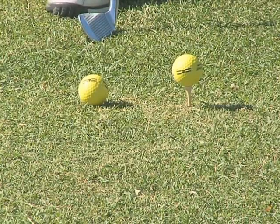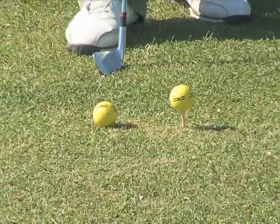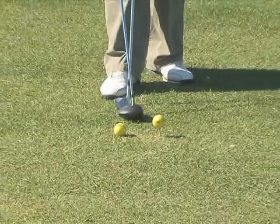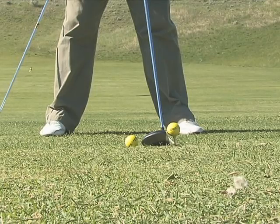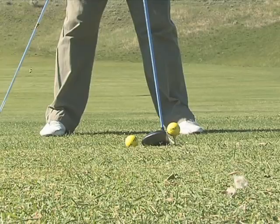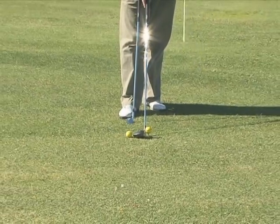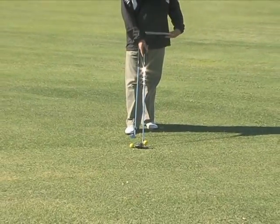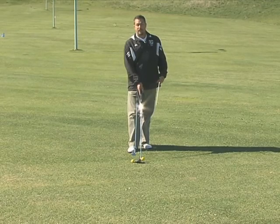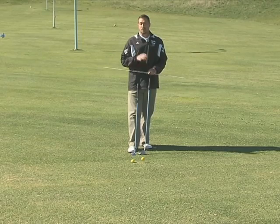It's a very different story with the driver. With the driver we want to look at the depth of the clubface, because the depth of the clubface determines how high you need to tee the golf ball. We want approximately half of the golf ball above the crown — the top of the golf club. That is the general rule of thumb. A driver with a deeper clubface means the ball is teed higher; a shallower clubface means it's teed a little lower.